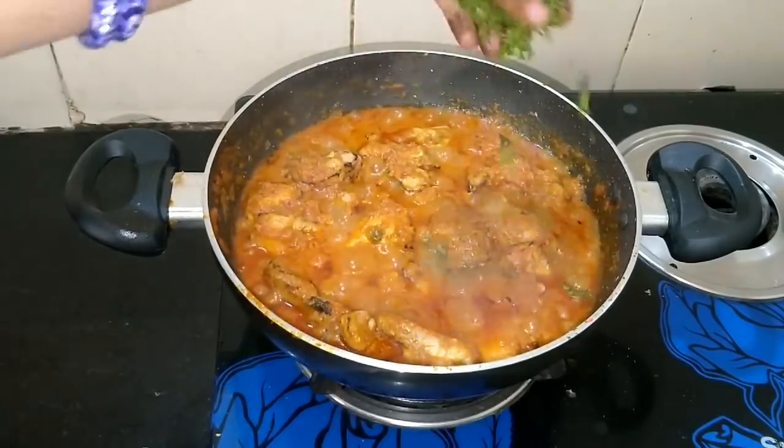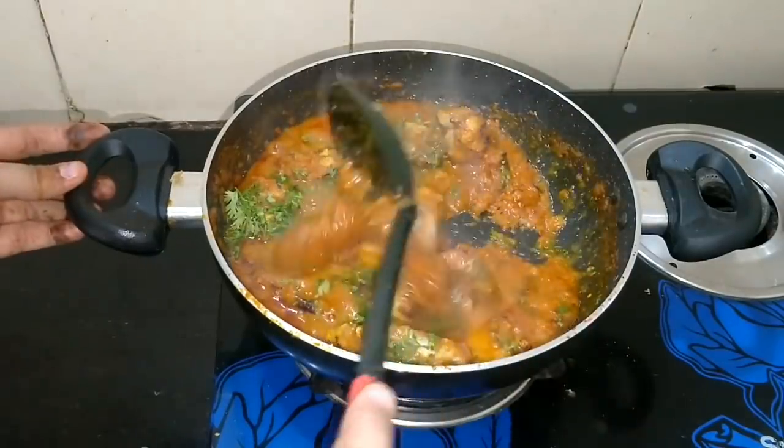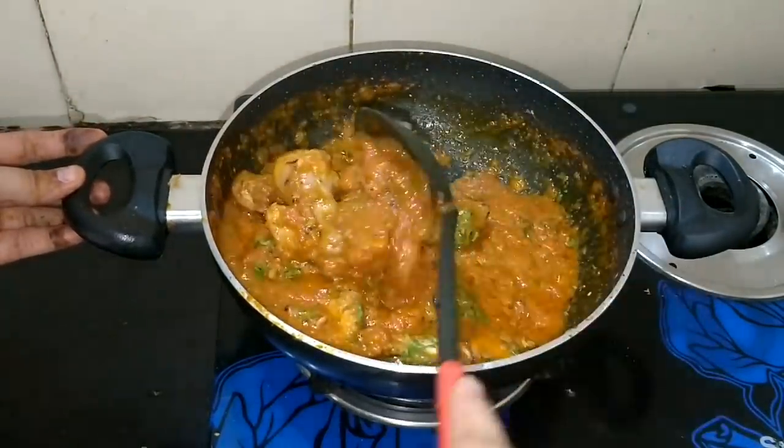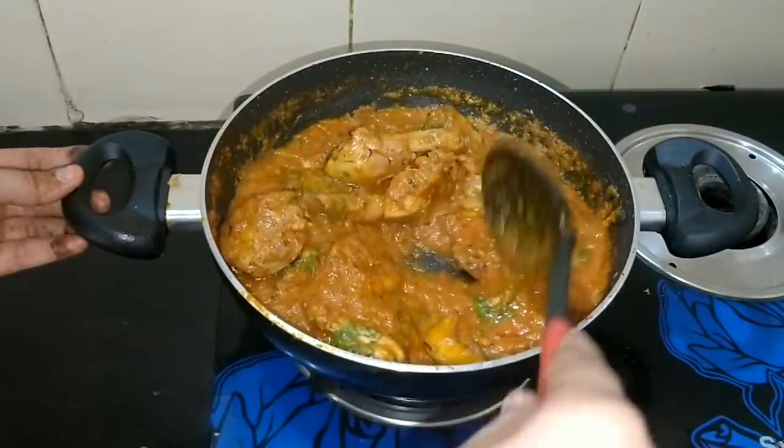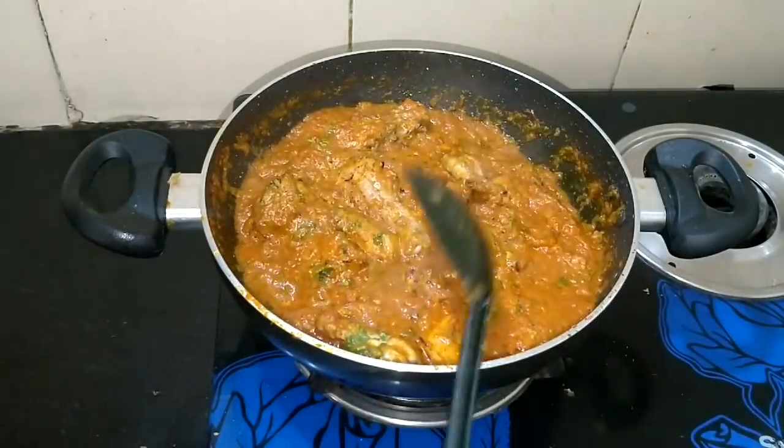Now the chicken is well cooked. The recipe has come out very well. Please try it in your home. I hope that you will definitely like my recipe. If you liked the recipe, please like this video, subscribe to the channel, and press the bell icon to get the latest updates. So now I will meet you with the next recipe. Bye!